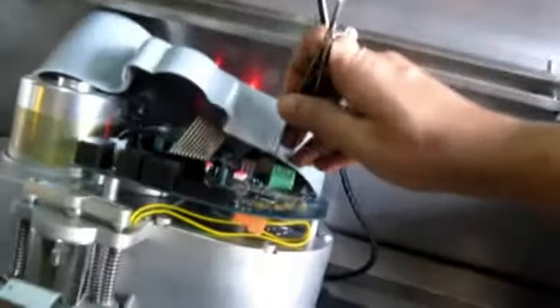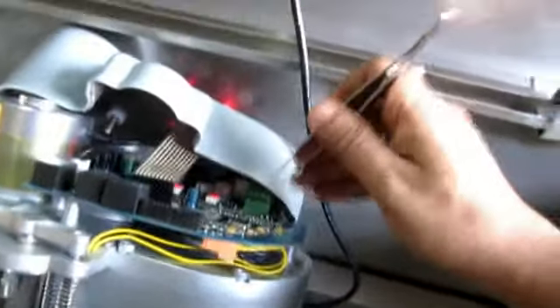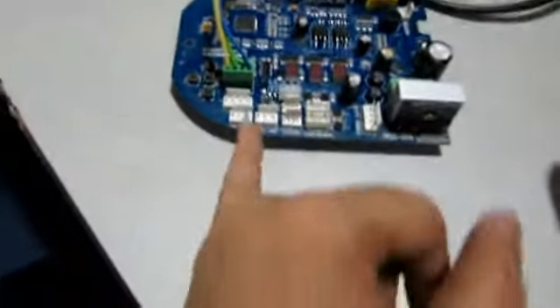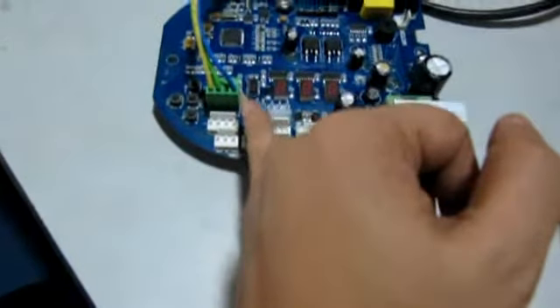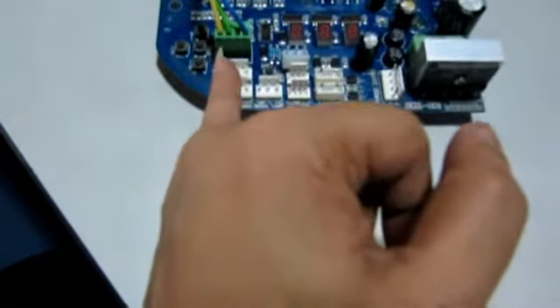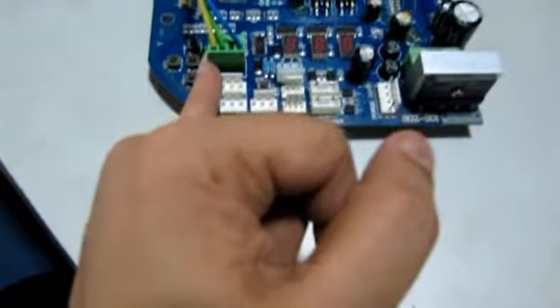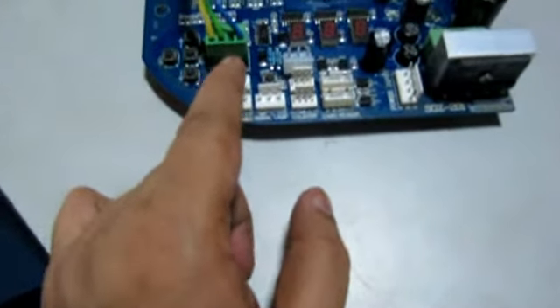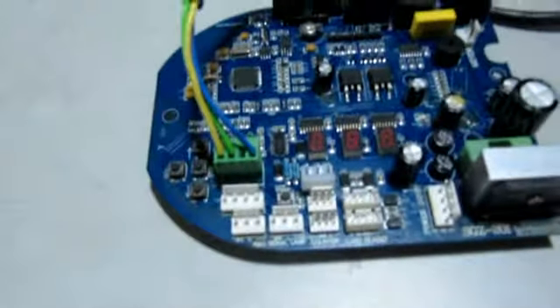You can take four wires from here if you want the stop function also. If you don't want stop, just use three wires. The color code: ground or common is blue, left side is green, and right side is yellow. The stop wire we have not used — we have only used three wires for the turnstile.